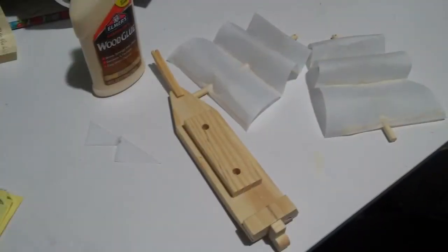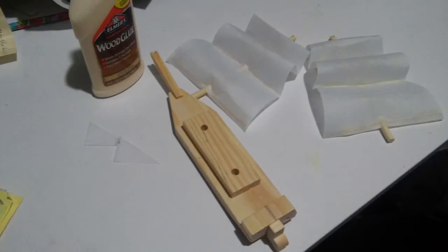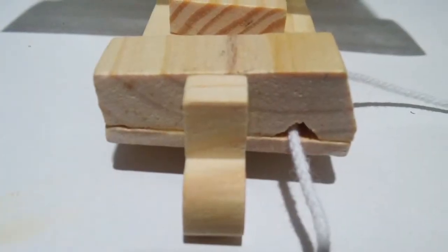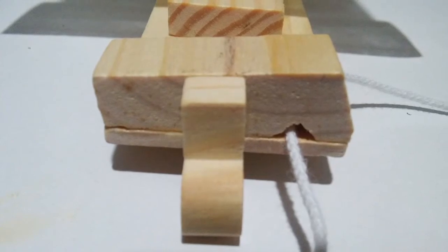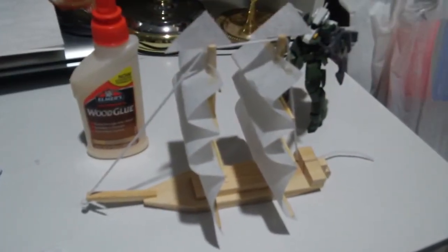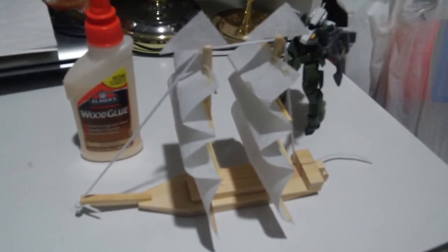Here it is, mostly done — we're just waiting for things to dry. Here's what my modification looks like since there was no hole. And there's the whole thing completed. Thank you so much for watching, and I'll talk to you guys soon. Bye!